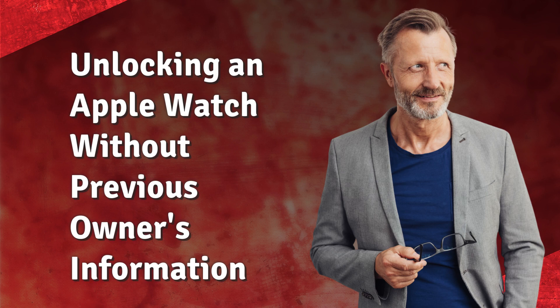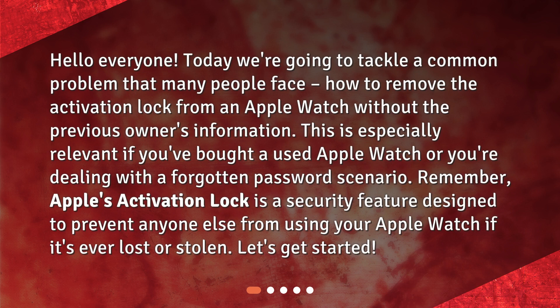Hello everyone! Today we're going to tackle a common problem that many people face: how to remove the activation lock from an Apple Watch without the previous owner's information. This is especially relevant if you've bought a used Apple Watch or you're dealing with a forgotten password scenario. Apple's activation lock is a security feature designed to prevent anyone else from using your Apple Watch if it's ever lost or stolen. Let's get started.